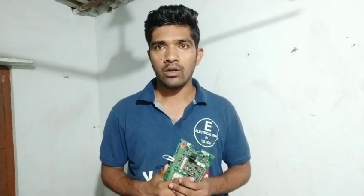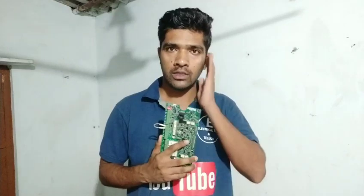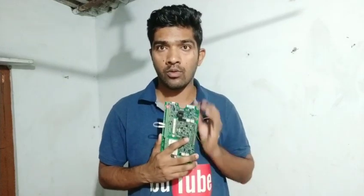Hello friends! Welcome to Electrical Technology Channel. If you want to watch the channel for the first time, please subscribe. If you click the bell icon and the notification button, you will get notified on your mobile. In the last video, we showed the Variable Frequency Drive.